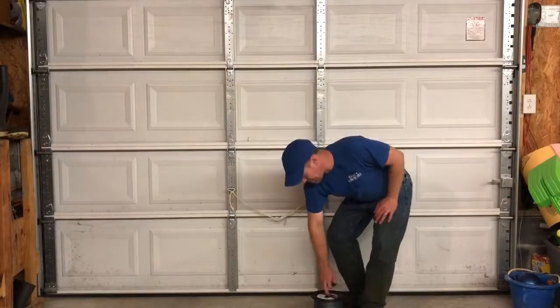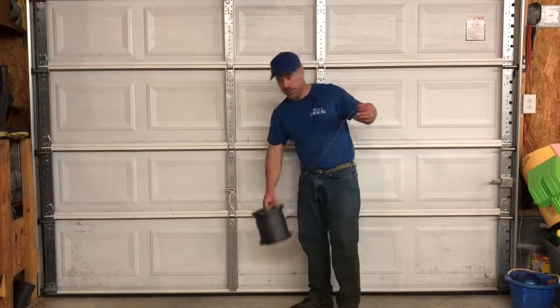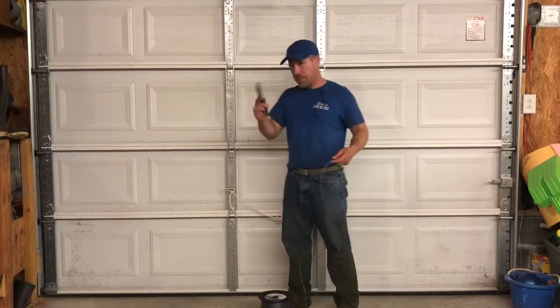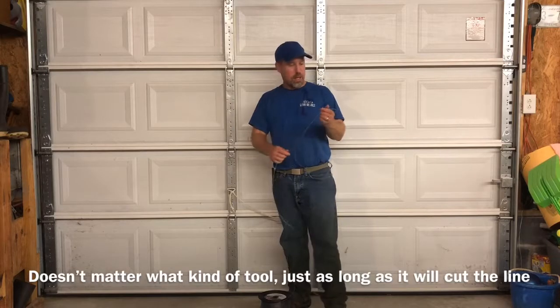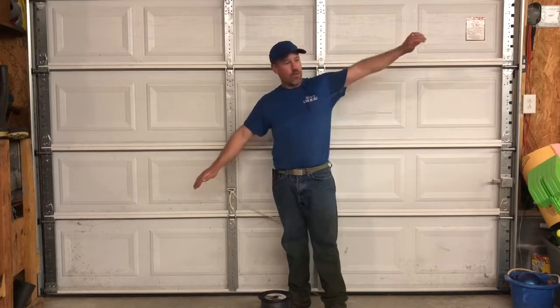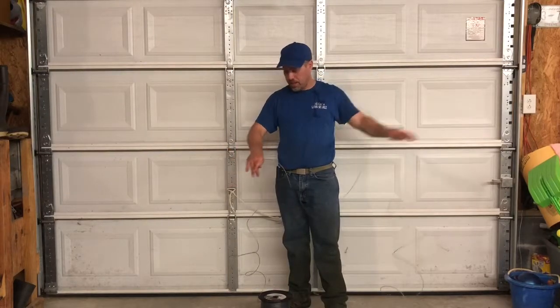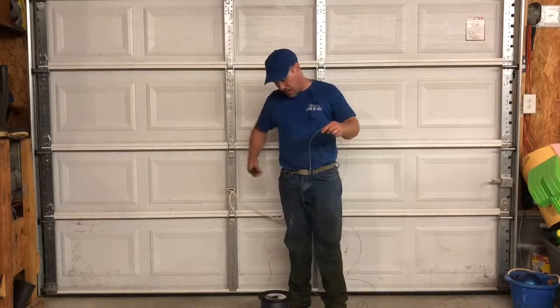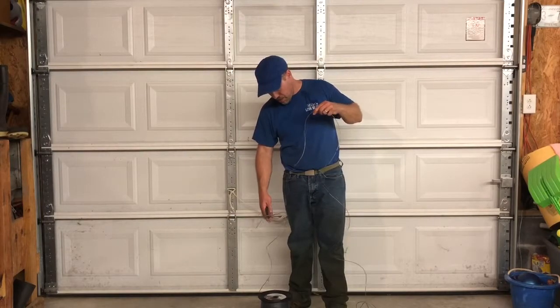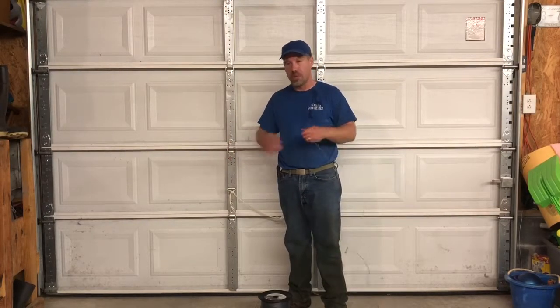All right, this is how to cut the line. You saw me counting earlier in the video — just take the line, pliers, doesn't matter what kind. I'm counting arm lengths: one, two, three, four, five — approximately. Then take it and cut it about halfway down to the spool, doesn't really matter. We're looking for approximately 15 to 18 feet. That's why I did five arm lengths and a little bit more.